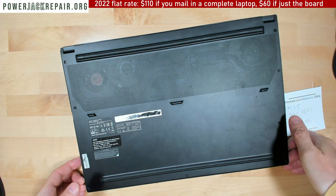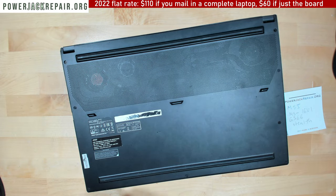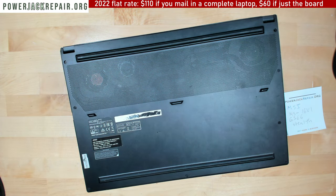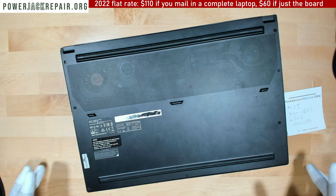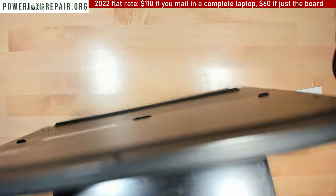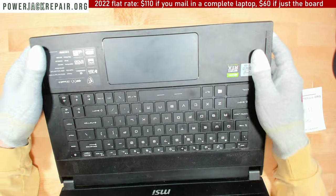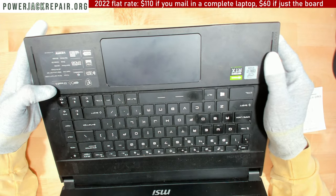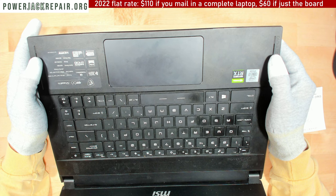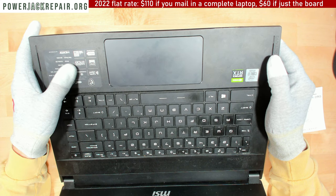Let me open this guy up — I can't even open it for some reason. I forgot to put my gloves on. This is almost a bread and butter of this operation. I never really fixed one of those before, but similar ones I did fix. This one is called GS66 Stealth. There is a Cooler Boost, Trinity Plus, Thunderbolt, SteelSeries, RGB.